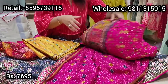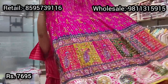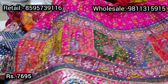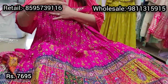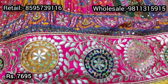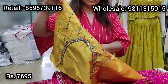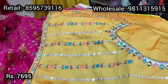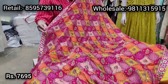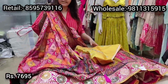One more lehenga in this range — a digitally printed fuchsia pink lehenga with madhubani-style print and barique sequin work, with an embroidered ghera. It comes with a contrast yellow embroidered choli, fabric embroidered front and back, and a digitally printed fully sequined dupatta with an embroidered border on all four sides. Priced at ₹7695.